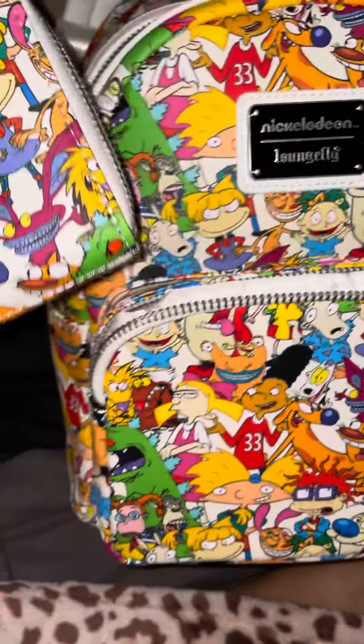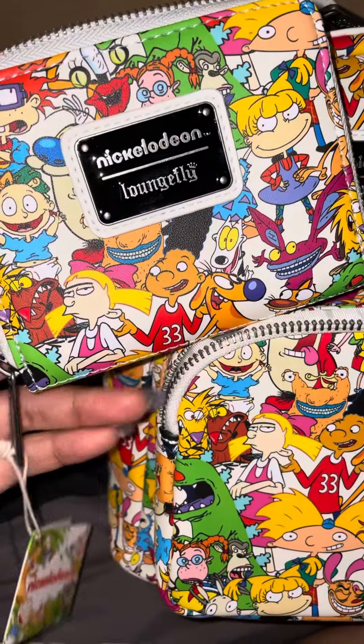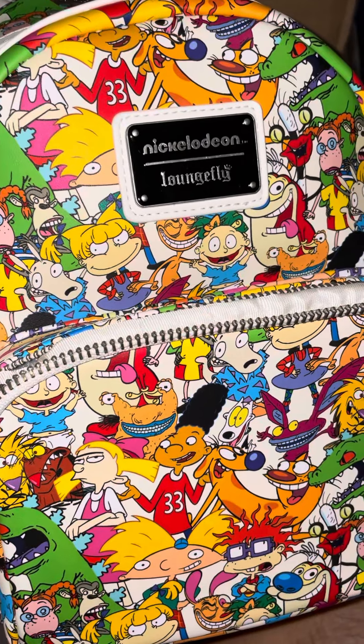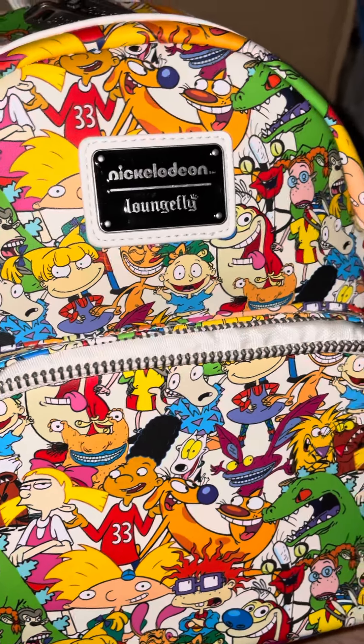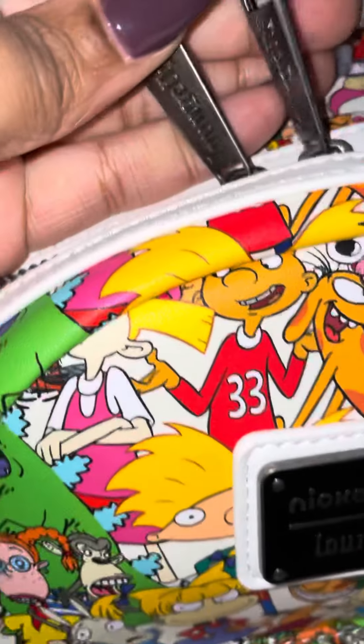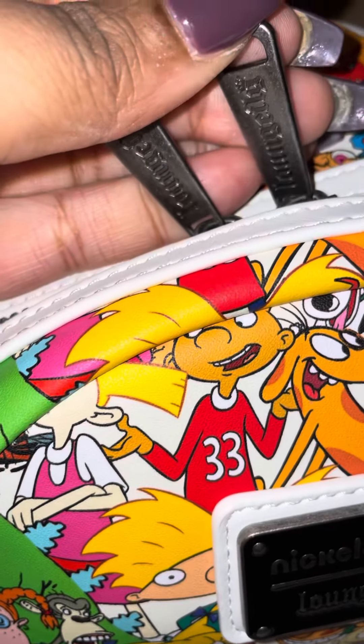I'm a 90s baby, so I just had to have this — I was born in 1997. I think it's really vibrant. It's definitely really, really pretty. The hardware is nice as well. It's kind of like a brushed metal.